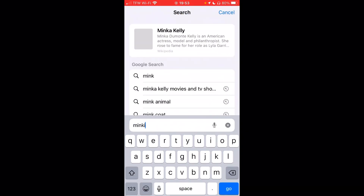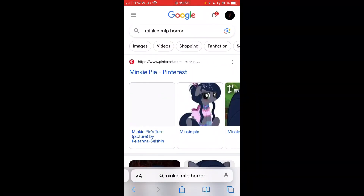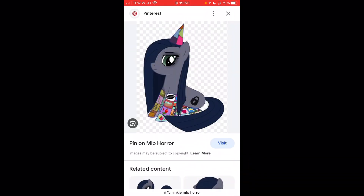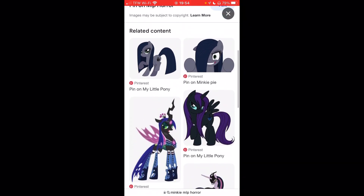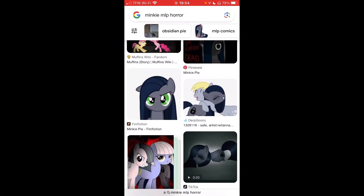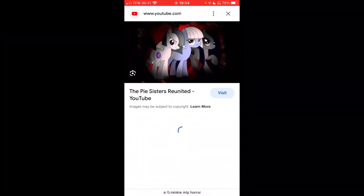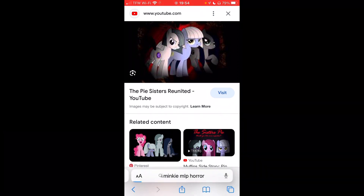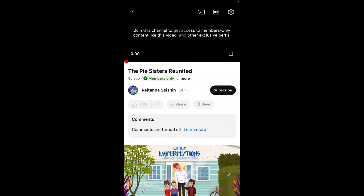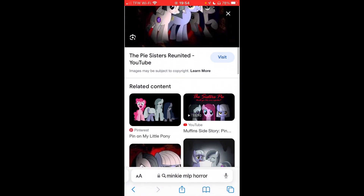Let me search Minky MLP Horror — let me try this. I want to know — are they canon characters? I don't think they are. I think they're from a cupcake episode. If so, I probably shouldn't be looking at it, I don't want to get copyright struck. This is Photoshop or whatever. This image looks familiar — Google image search. It's a Pie sister. Wait a minute, this is YouTube — I might save this video. It's members only. First time I've ever seen a video like that.